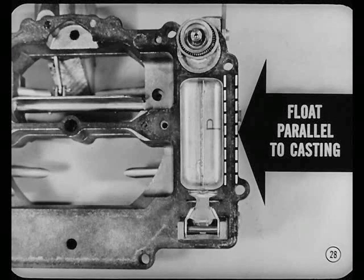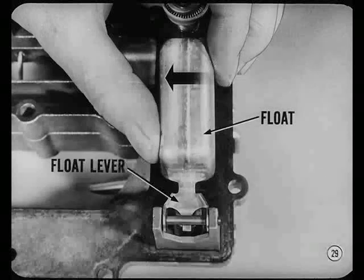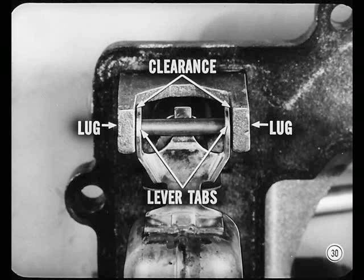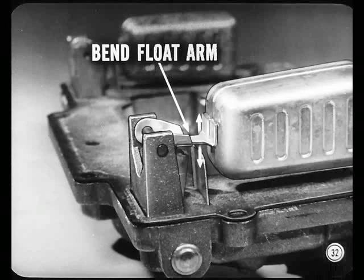Right. Now, to check float height, check the float shell first to see if the float is parallel to the edge of the horn casting. The float looks parallel to me. Okay. If they weren't, you'd adjust them by using your thumb to support the float lever and using your forefinger to apply pressure near the end of the float. But since our floats are lined up, make sure there's no excessive clearance between the float lever tabs and air horn lugs. You'd remove clearance by bending the float lever tabs. These floats work freely without any excess side play. Now, Nate, with the gasket in place, the air horn inverted, and needle valve seated, use this gauge to check float level. Measure from the gasket to the float's outer end. That seems to be okay. Whenever float level isn't right, bend the float arm close to the float shell and recheck float level and alignment.